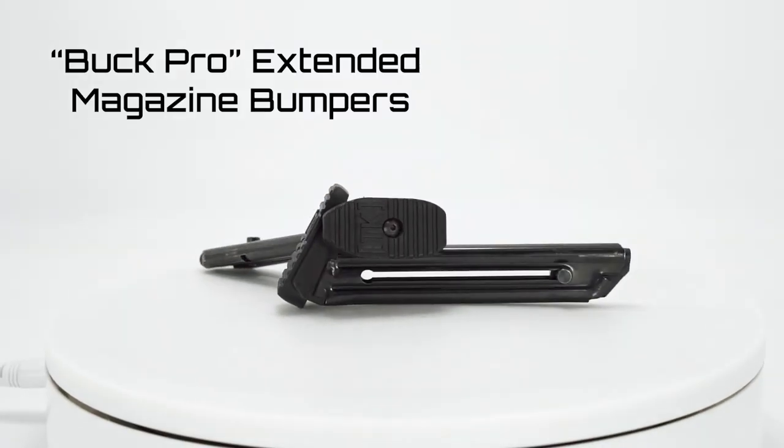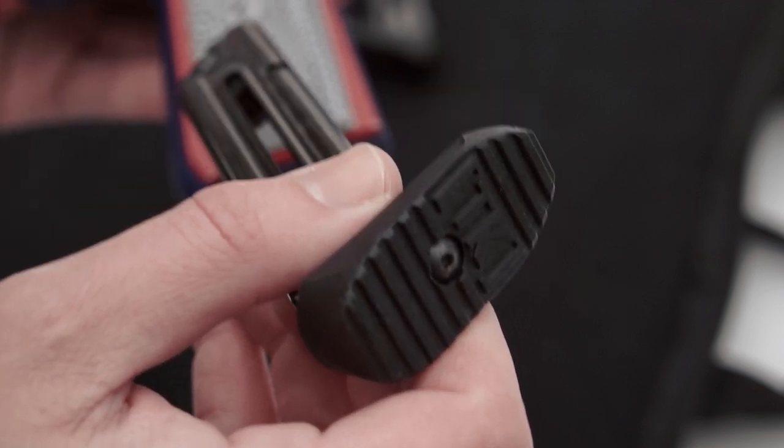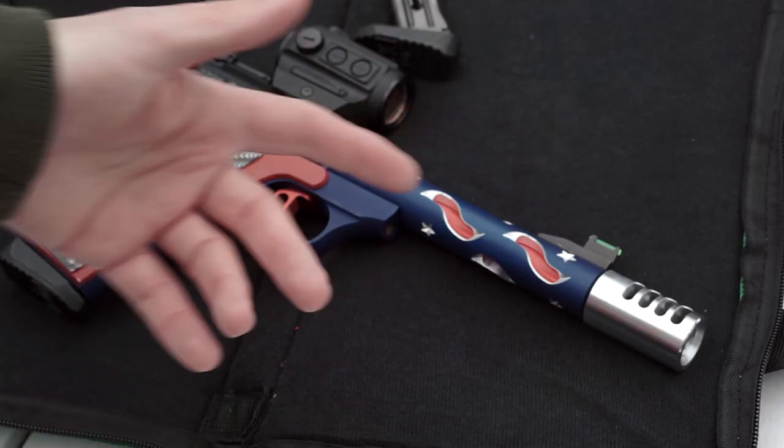I'm a huge fan of magazine base pads, and this two-pack of the Buck Pro Magazine Bumpers is an amazing upgrade because they're oversized, textured, and made of durable Zytel to provide extra real estate to seat magazines efficiently with all Buck Mark frame styles.